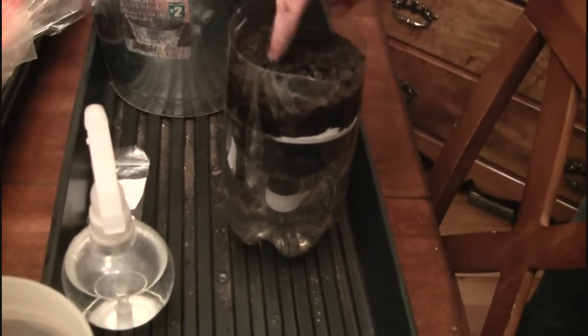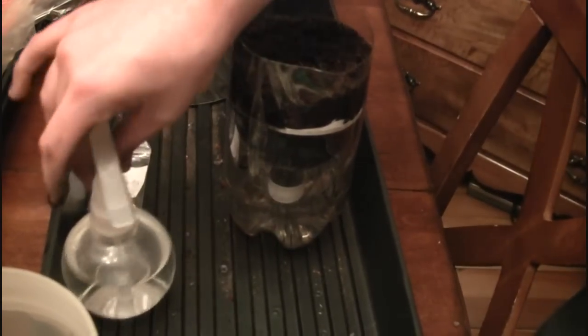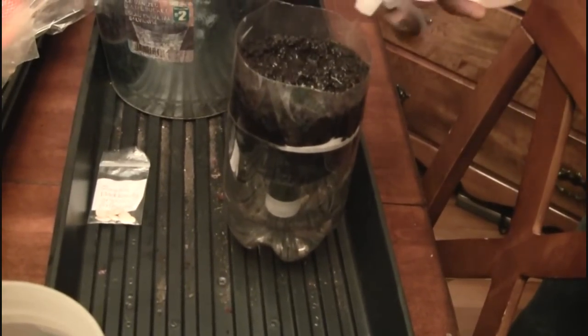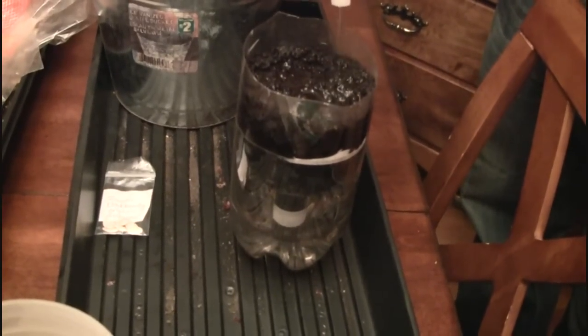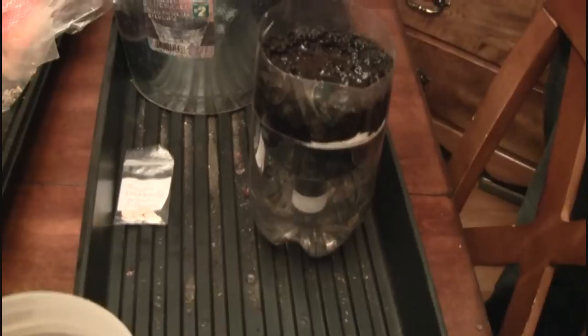Next time you water it, you can just take the water that is underneath there, add a little water to it, and water it again. That's cool — you can see all the water going down there. This is Black Beauty Zucchini, which is the green kind.